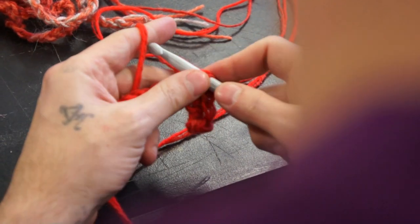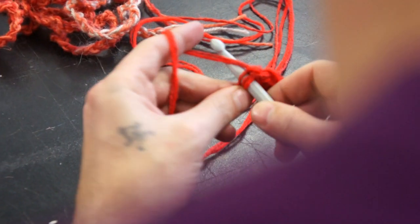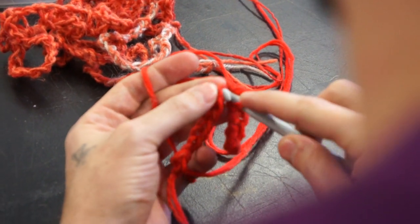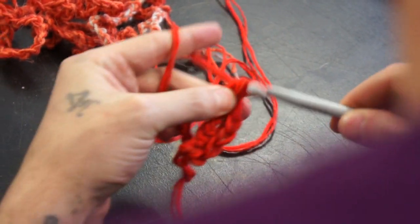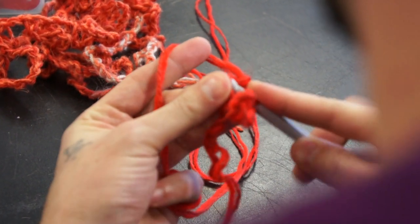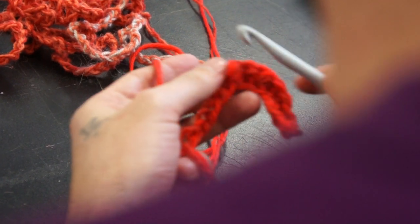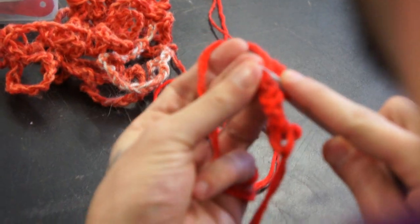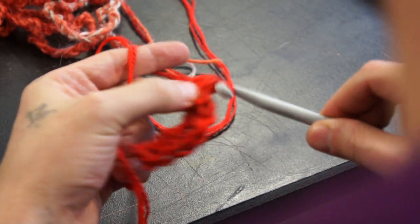I'm just going to go to the end of the row so you can see what happens. You see the first row has always been tricky — it's taking me quite a while because the foundation chain sometimes can be a bit tight. So let's go.